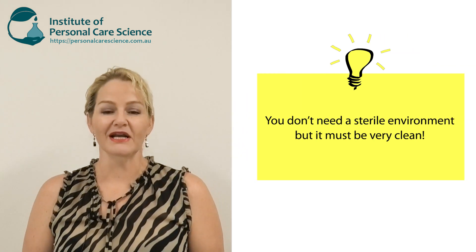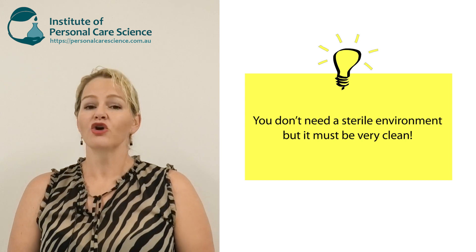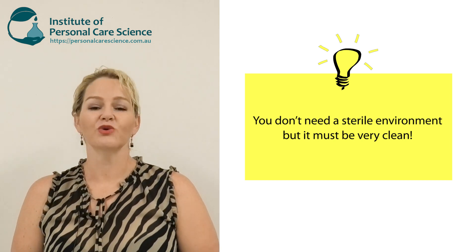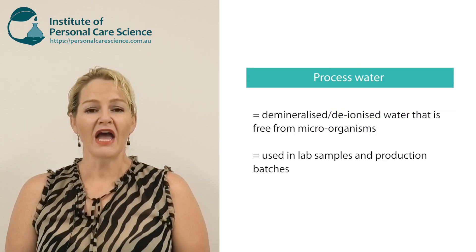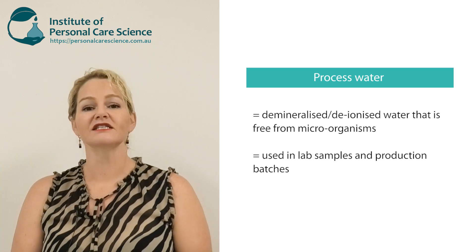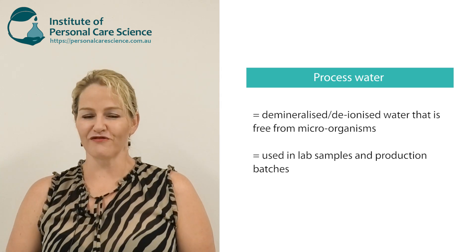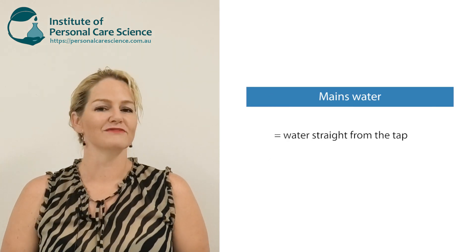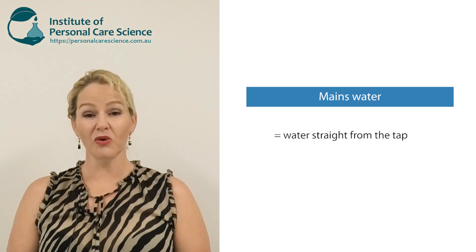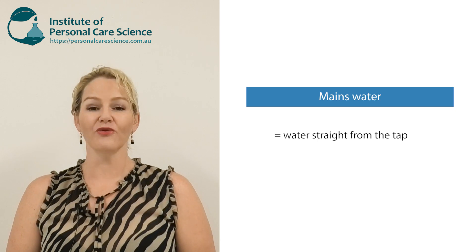One of the first things you need to remember is that when you are making cosmetic products, you don't need a sterile environment, but it should be very clean. Your water sources must be very clean, and your air must also be very clean. In this video I'm going to talk about process water — the demineralised, sanitised water you should be using when making your product samples or manufacturing a cosmetic batch — and mains water, which is the water that comes direct from the tap. Remember the important difference between these two water sources as you'll see me explain throughout the cleaning process.